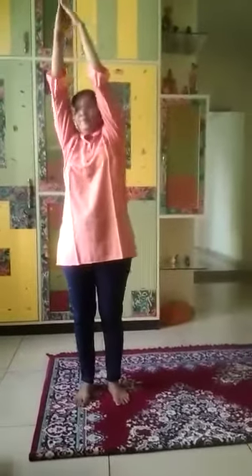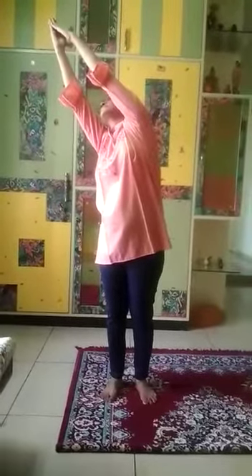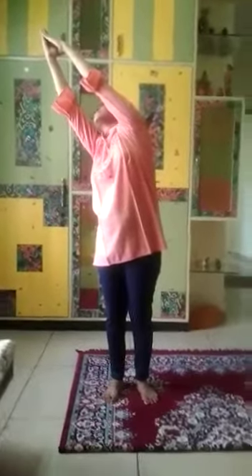Again, inhale up and elongate your spine, and as you exhale, bend to the right. Slowly come back and bring your hands down.